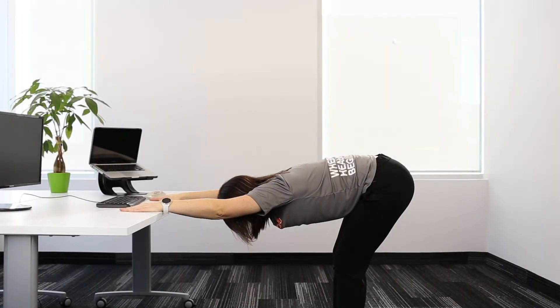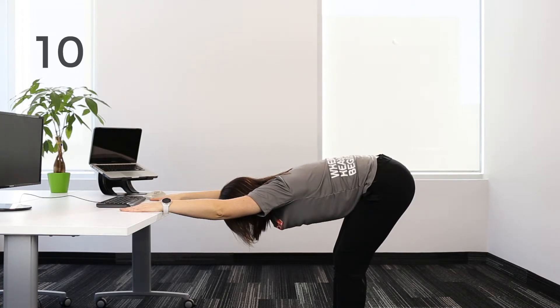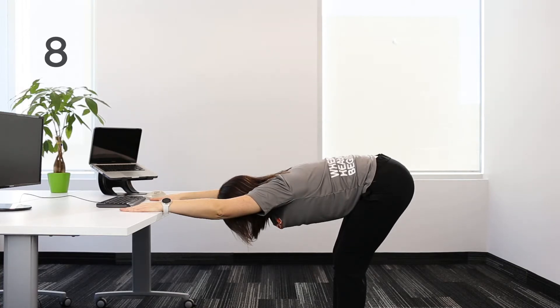Now, it's your turn. 10, 9, 8, 7, 6, 5, 4, 3, 2.